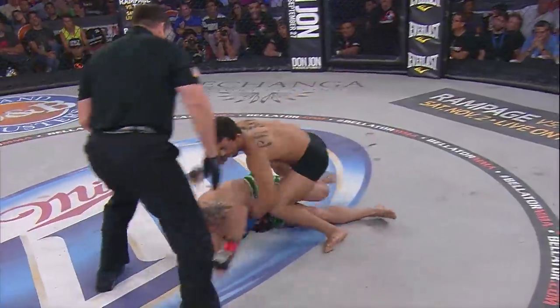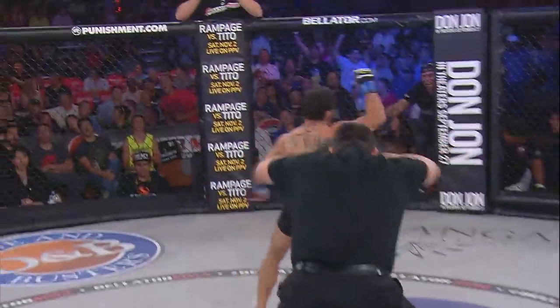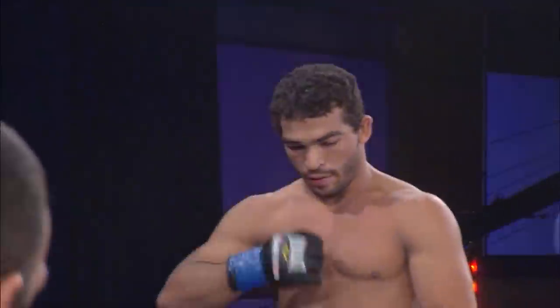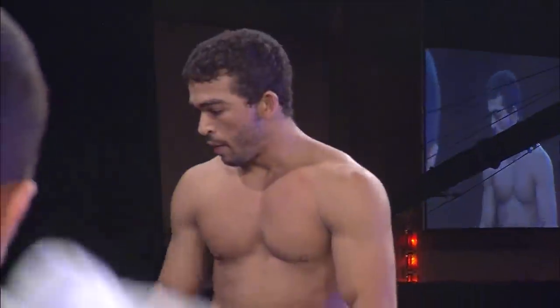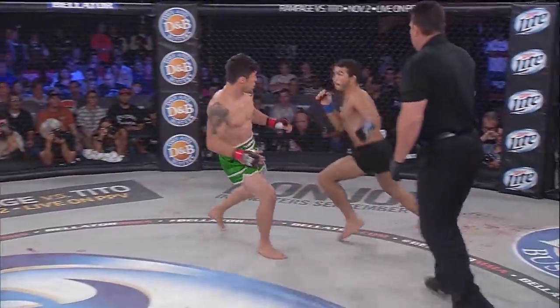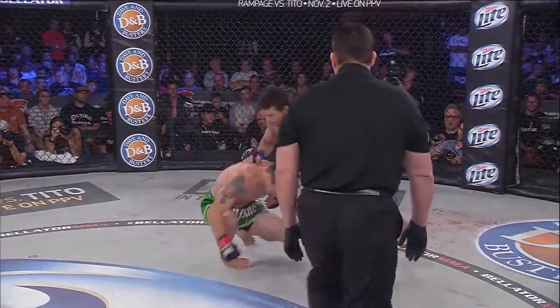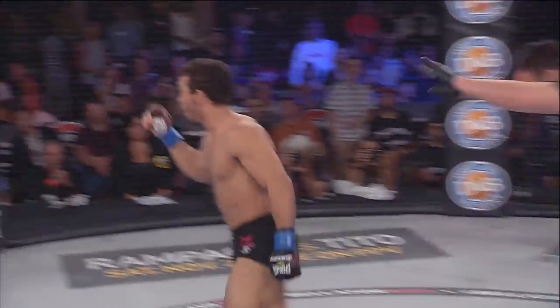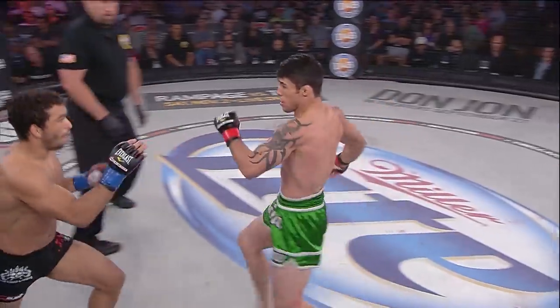Oh! Good left hand — he's out! That is it! A lightning strike win for Patricio Pitbull — he is through to the final four! It was a short left hand. Look at this — bang! Left hand right under the ear, short left hook. Man, sort of a check left hook, moving backward.